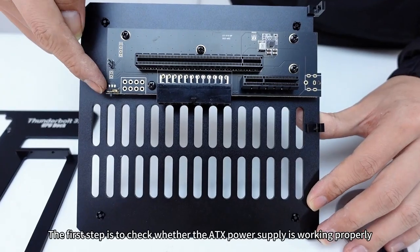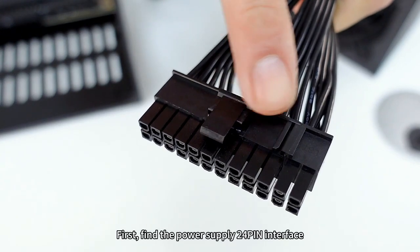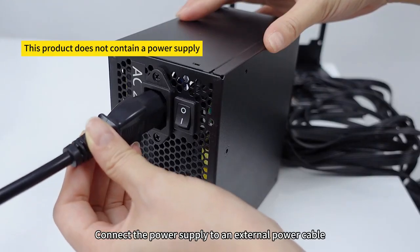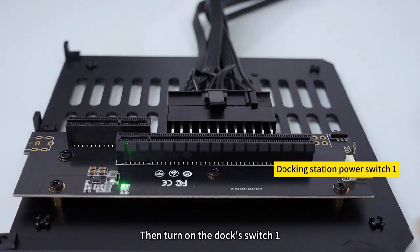The first step is to check whether the ATX power supply is working properly. Find the power supply 24-pin interface and plug it into the corresponding 24-pin port on the dock motherboard. After plugging it in, connect the power supply to an external power cable and turn on the power switch.